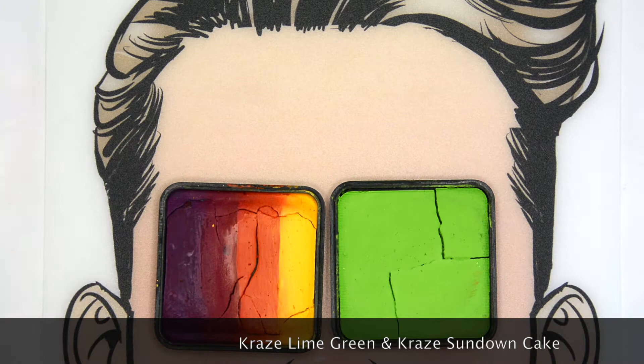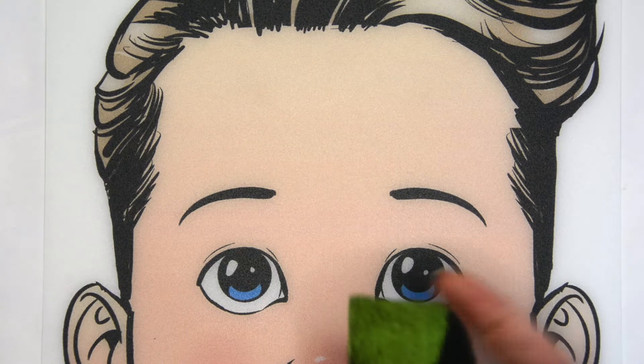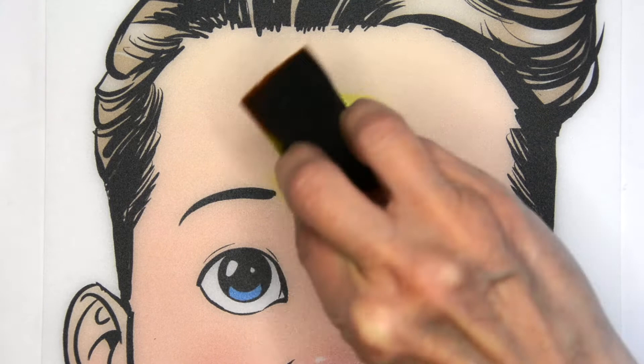I'm going to start out with the Sundown Cake and the Lime Green, double loading my Craze sponge with green on one side and the orange and yellow from the Sundown Cake on the other side of my sponge. This just speeds things up.